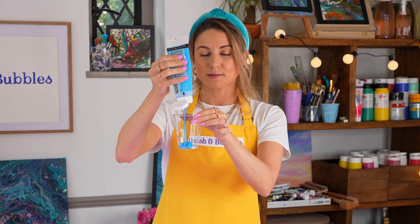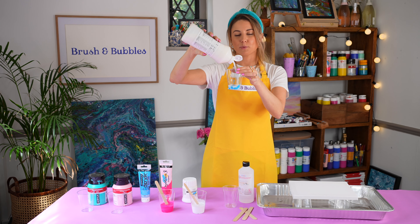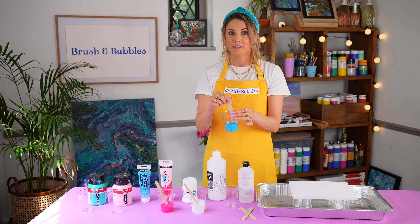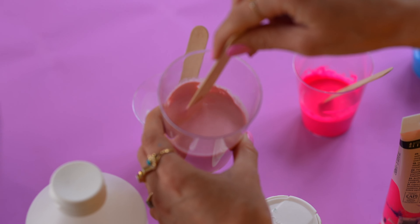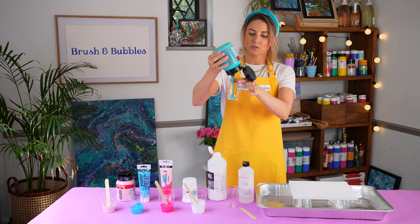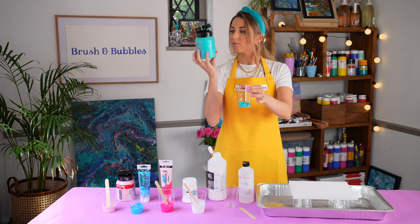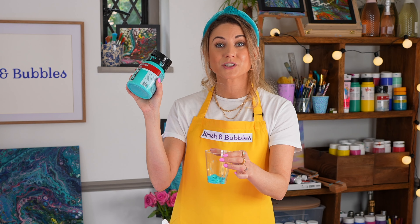Next I'm just adding this blue shade and adding in that pouring medium. I told you you'd feel like a scientist — wait till the cells come out at the end! Next I've got this lovely light pink color, and then we have this lovely sort of turquoise bluey-green shade. It's a gorgeous color — I was literally just looking to see if it had a really technical color name, but no, it's just called turquoise green.